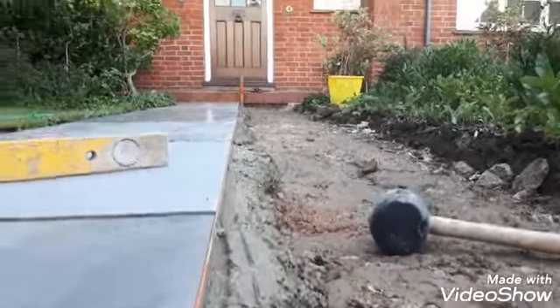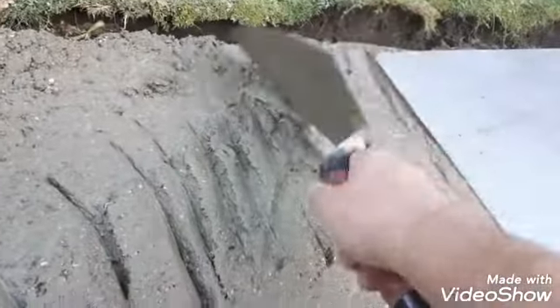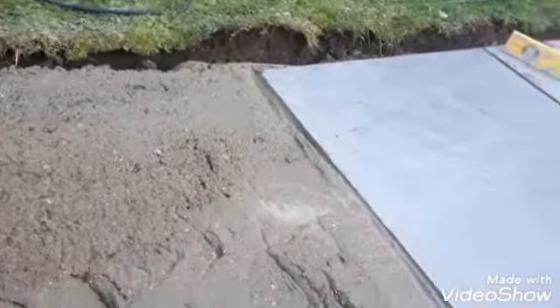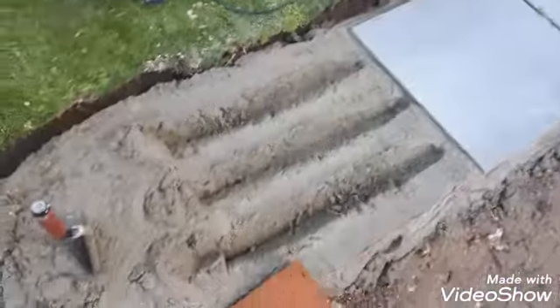You can see how flat that is. Compacting the sand cement base, starting level with the top of the slab or tile, then gently scraping the excess off. Just grading the surface. Then I will make 3 deep grooves for excess material to fall into while I'm tapping the tile into the correct position.